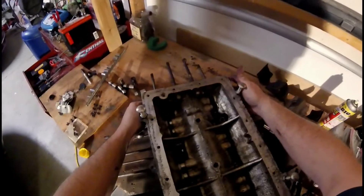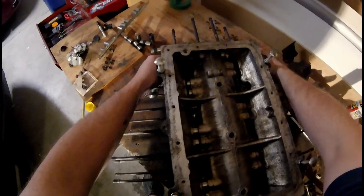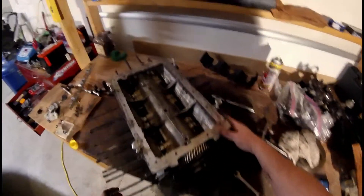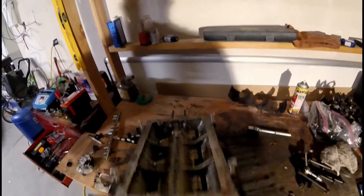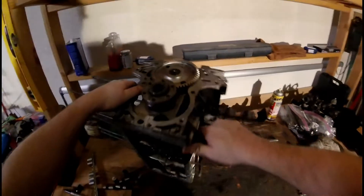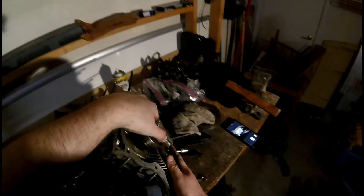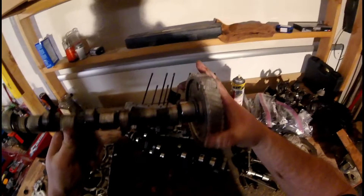Come on, almost there. And that is the last bolt on this engine — now the reveal. Got to be careful because I don't want it to fall apart. And she's apart — case half one, crankshaft, camshaft. It's all here.